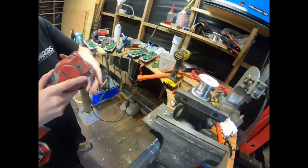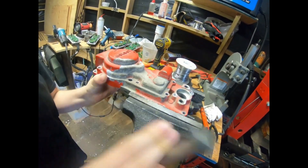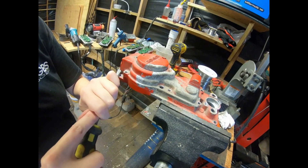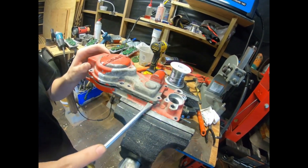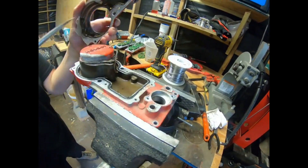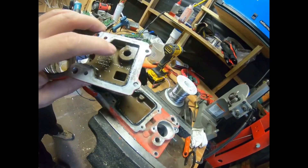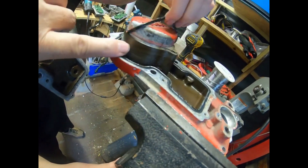That's a different housing — that's not the one we just sandblasted. No, it's a different one, I just wanted to show one as a sample. Just ease it up, nice and easy. We'll try to save that gasket as well. You can see some anodizing in there — see how brown and discolored that is.